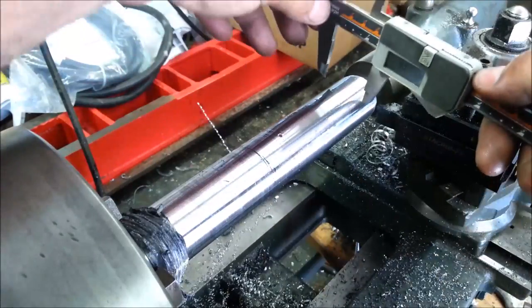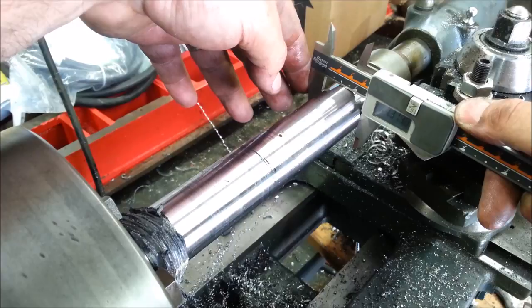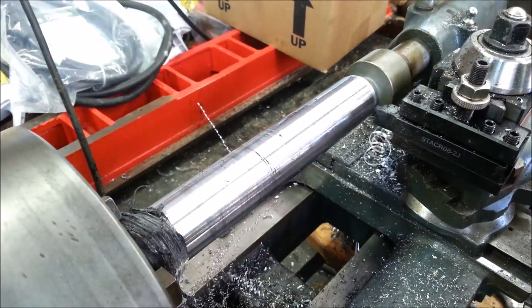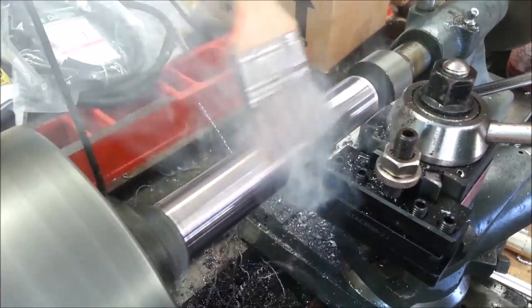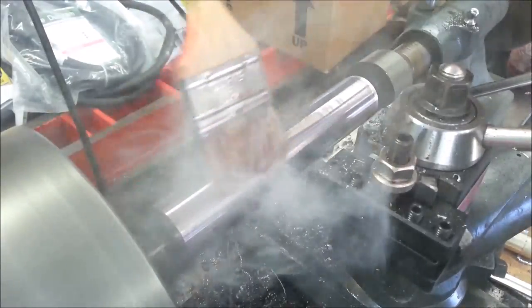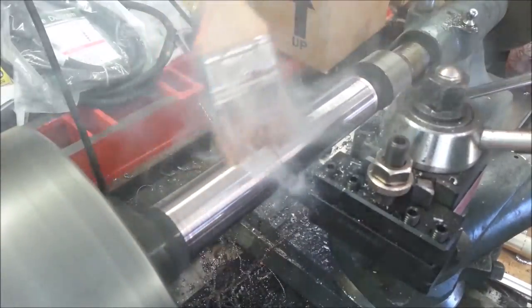1 inch 315. 1 inch 315. Okay, I'll take 10 off a side, 20 thousandths. Smoke's really rolling now. I think when I get done with this cut, I'm going to let it cool. It's going to take me a while to get it down. I don't want to cut it while it's heated up and worked out of shape.